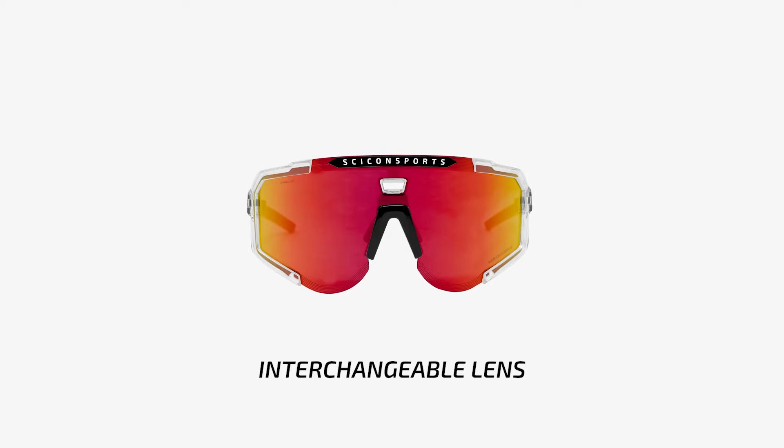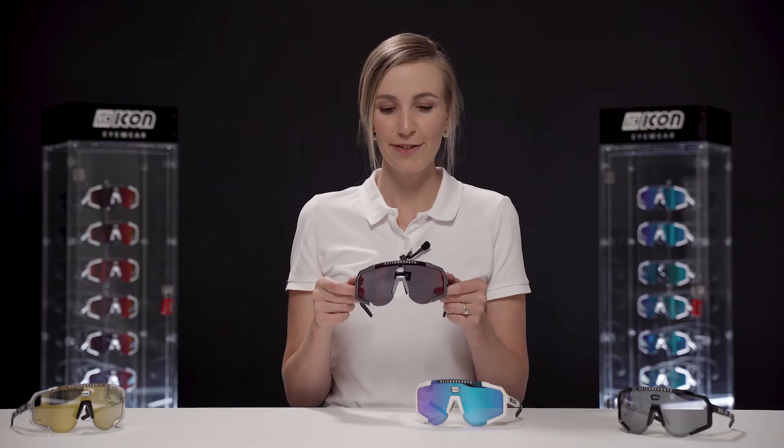Now with all of our sunglasses we have the interchangeable lens system, which allows you to have a variety of colors that go with any outfit. Let me show you how easy it is to change the lens on the AeroScope.